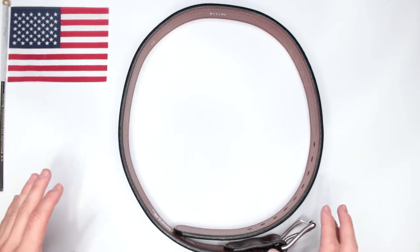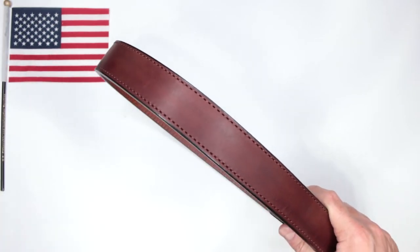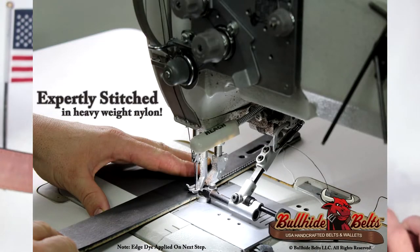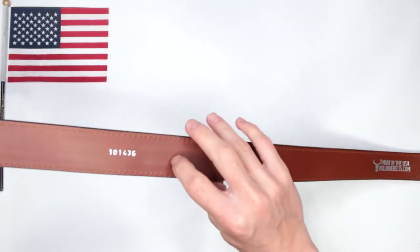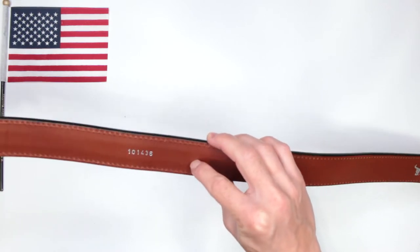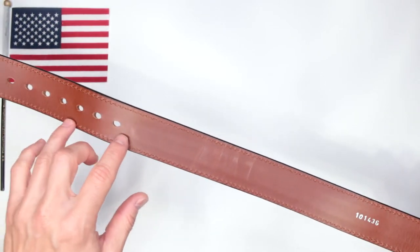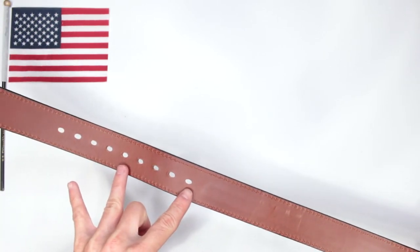Criteria number three is durability. This is 100% leather, so you're definitely getting that leather durability. It also features a stainless spring steel core — you can see it here, it's about one inch wide, maybe a little less. It does not run the full length — it goes up to where the holes begin.